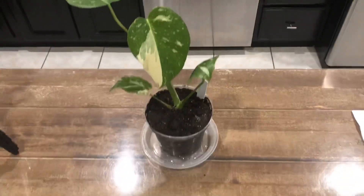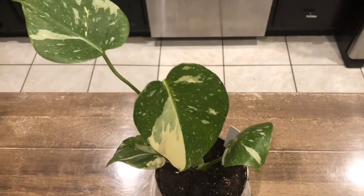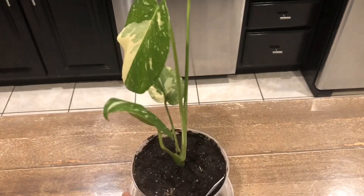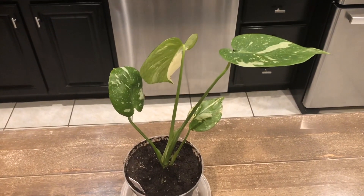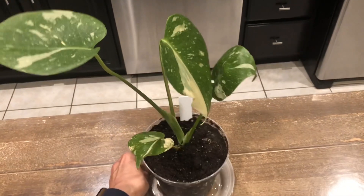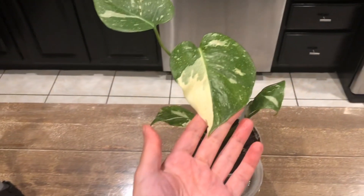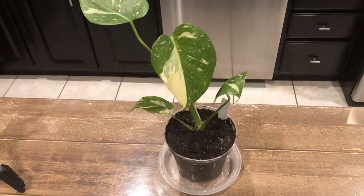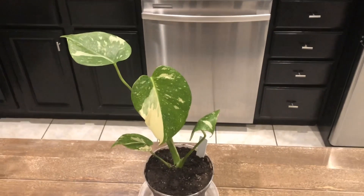And here it is — my beautiful Monstera Deliciosa Thai Constellation. I just can't believe I finally own one. Well guys, that's the end of my video. If you like what you've seen, please give it a thumbs up and subscribe for more updates. And as always, I thank you for watching, and until next time.